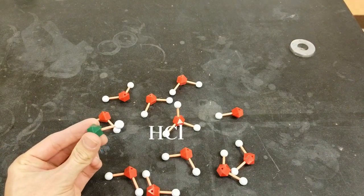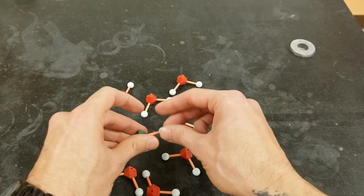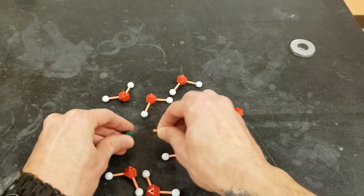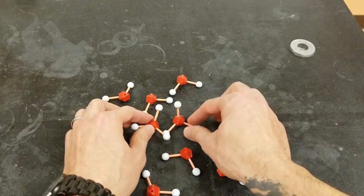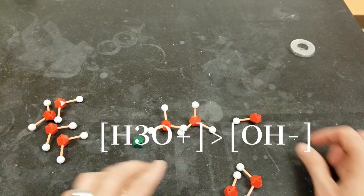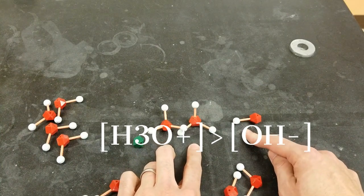When hydrochloric acid, or HCl, is added, what happens is that the HCl molecules will lose their hydrogens to water molecules. And now there are more hydronium ions than hydroxide ions, making this solution acidic.